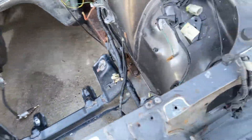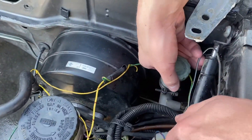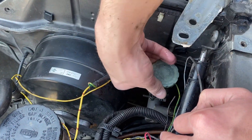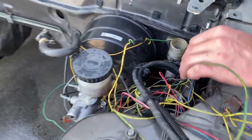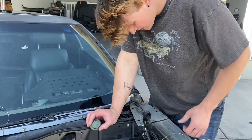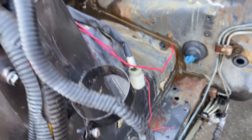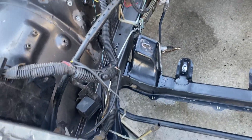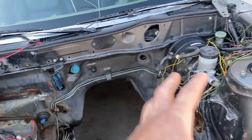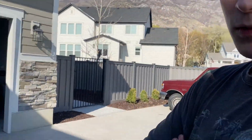We also found something else out — the clutch was never really working quite right when I did have it running and driving. I had to be really fast with it and I think I found the issue. Along here you can see surface rust, and along there too. We're basically gonna get that cleaned up and then paint it.